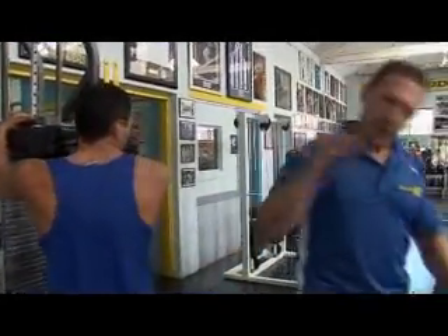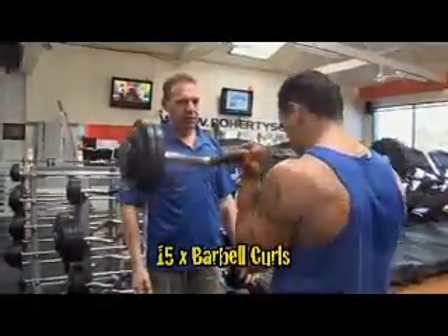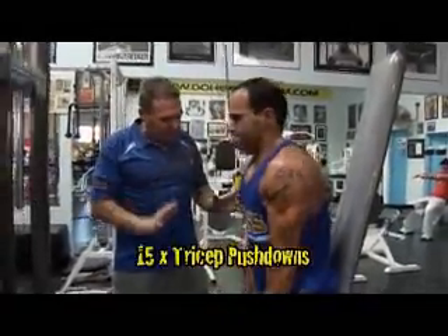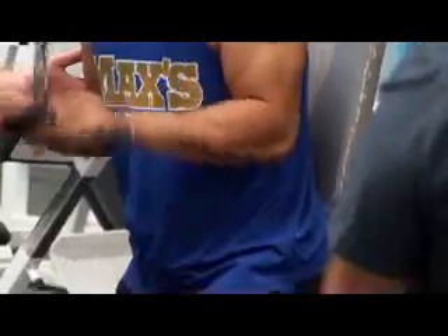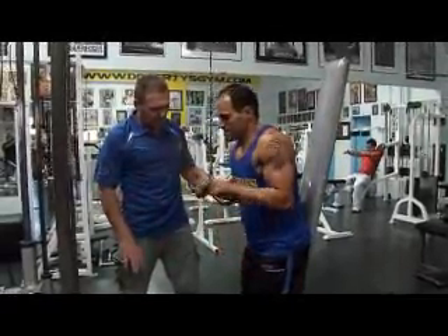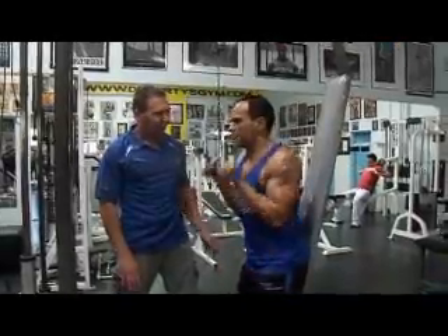Now we're going to do some barbell curls. Give me fifteen reps. Pause for the last one — squeeze and put it down to the floor. As we do with everything on Muscle TV, we force the blood into the muscle by using strict form. You'll see he's locking his arms at the bottom. That's the most important part — get that full lock and pause at the bottom. Give me another ten. Come on, let's push it along. And ten — that's round one.